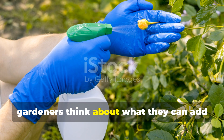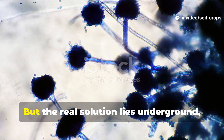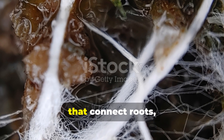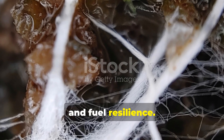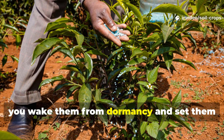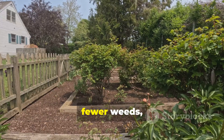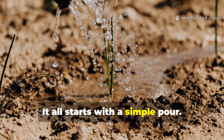Too often, gardeners think about what they can add from outside — fertilizers, sprays, amendments — but the real solution lies underground, already waiting to be activated. Mycorrhizal fungi are the hidden allies that connect roots, build soil structure, and fuel resilience. By giving them a sugar source and humic compounds, you wake them from dormancy and set them to work. What follows is a garden that almost seems to take care of itself: healthier plants, higher yields, fewer weeds, and soil that improves instead of depletes. It all starts with a simple pour.